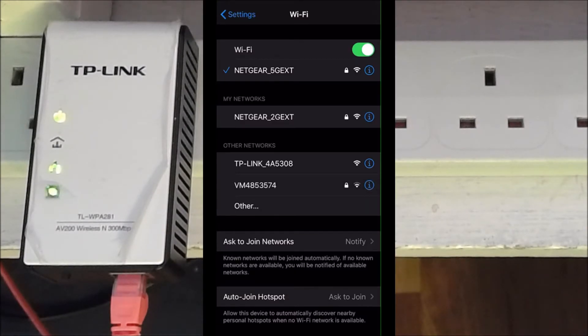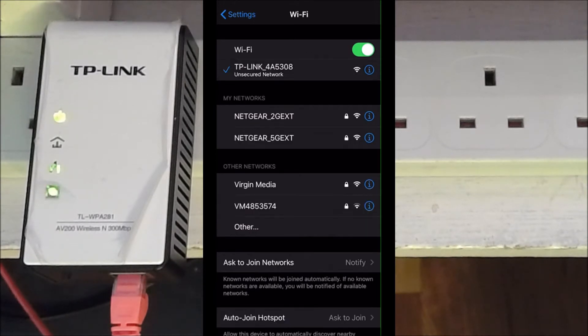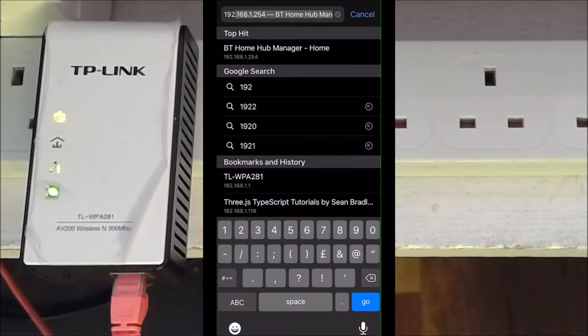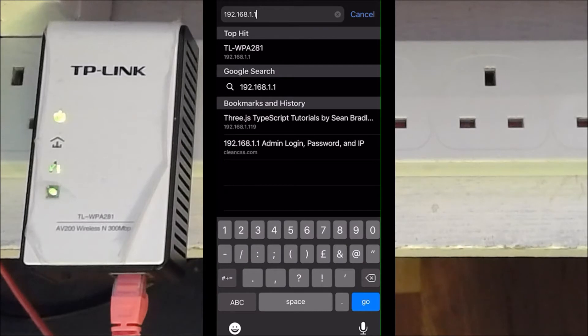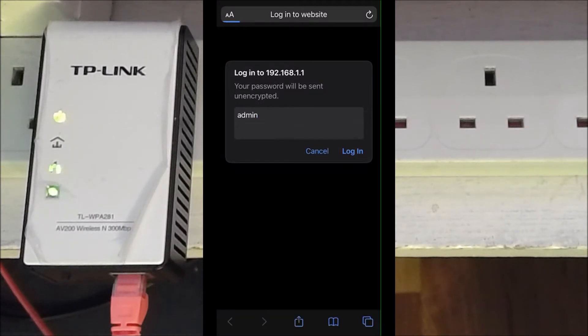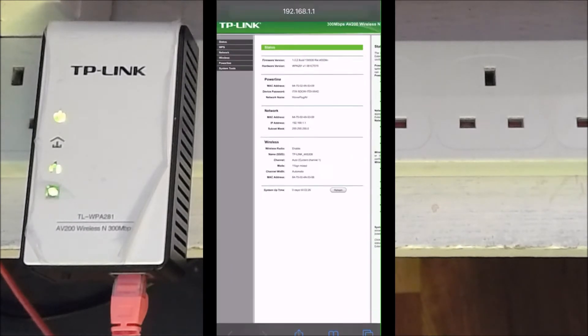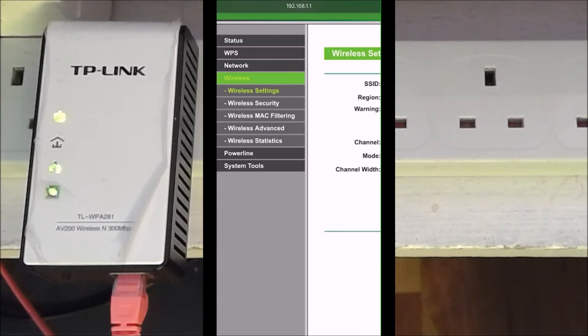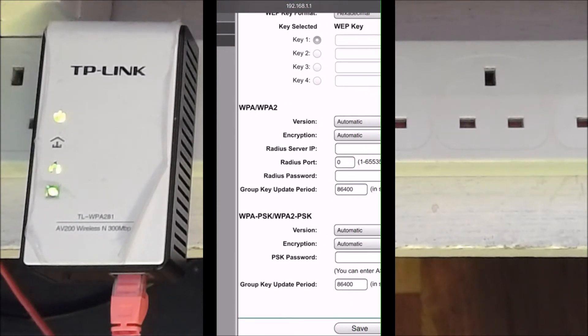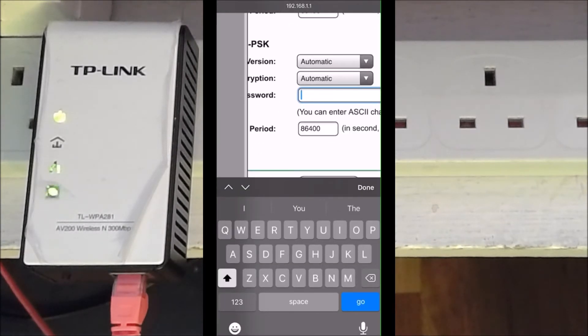As I said at the beginning, the signal broadcast by this TP-Link on the left is not secure by default. So I need to log into it and set a password. I'm going to connect to it using my mobile phone — it shows as an unsecured network. I open a browser and go to 192.168.1.1, where I'm asked for a username and password — it's admin/admin. Then I go to Wireless, then Wireless Security, scroll down, select WPA PSK/WPA2 PSK, and enter a password.